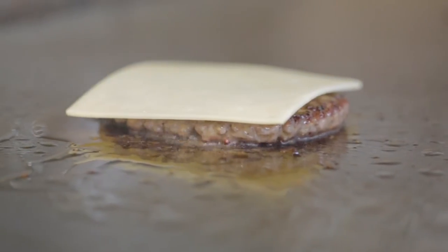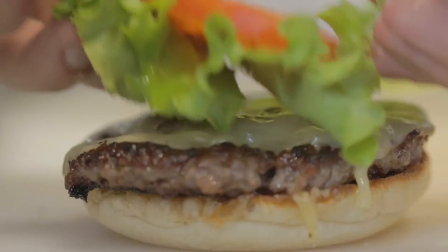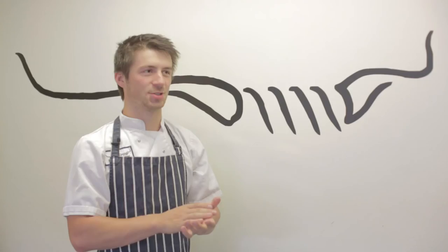We toast the brioche bun and add the Montreux Jack cheese. Now onto our bun: Batavia lettuce, a slice of plum tomato, and our secret Blackhorn sauce. Job done.